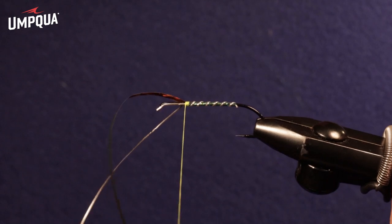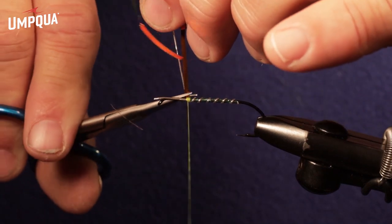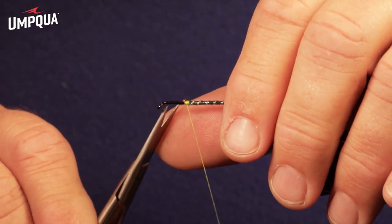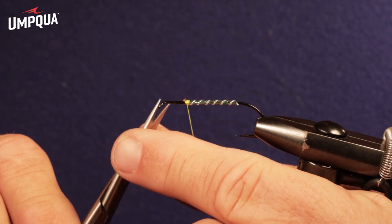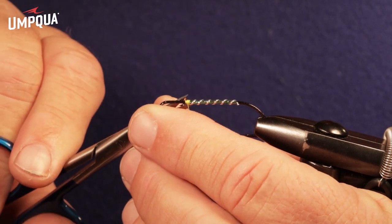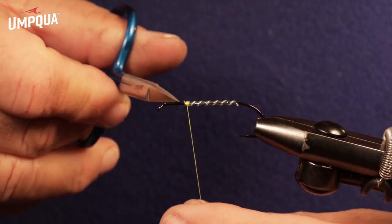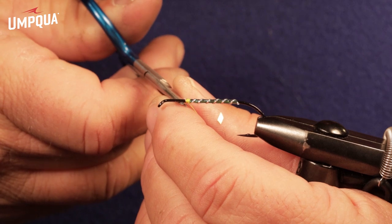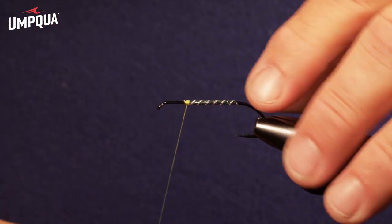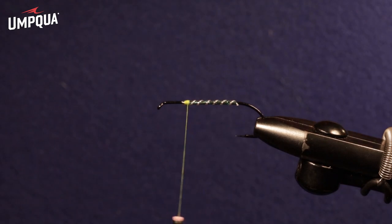A couple firm securing wraps locks that in. Make sure everything lines up right before we clip the excess. This point right here where we've stopped the body is where we're going to secure the wing. Keep everything nice and tidy right here. We're going to leave that front shank free of any materials and thread, so when we go to put the head on, we're spinning the hair on just bare shank. There's our body.